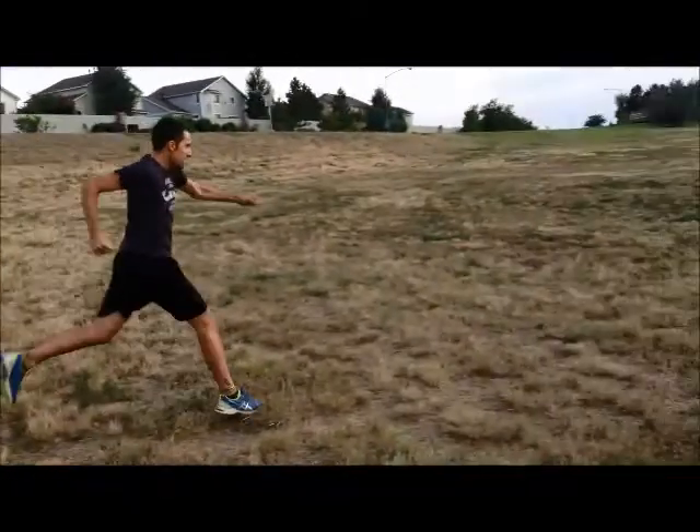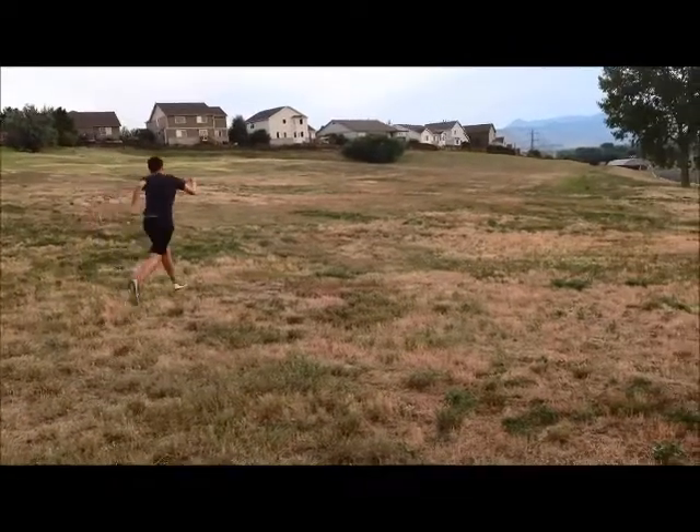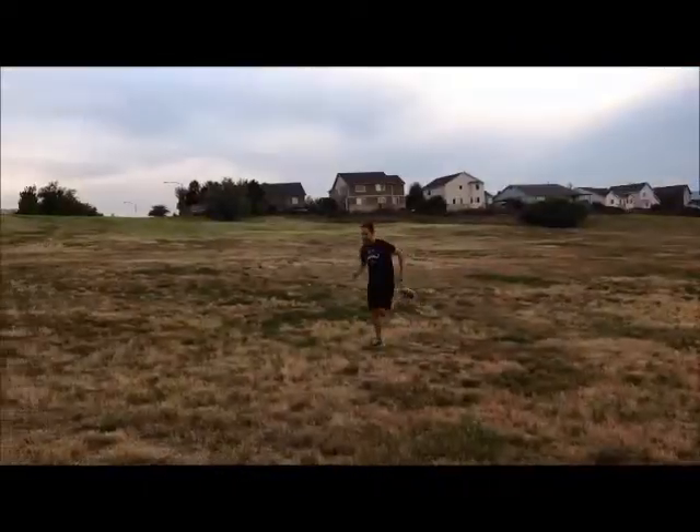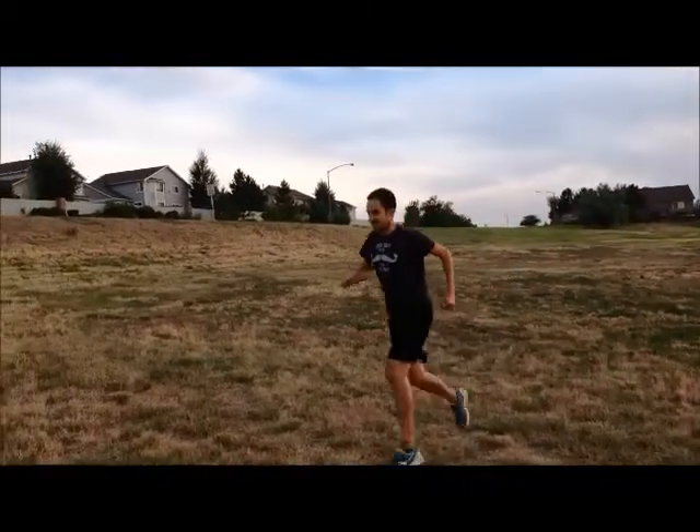Here we see over striding. Over striding is not good for a runner and can put excess pressure on your joints and cause injury as you are running. Finally, this is pinwheeling. It just looks plain uncomfortable and goofy. Just don't do it.